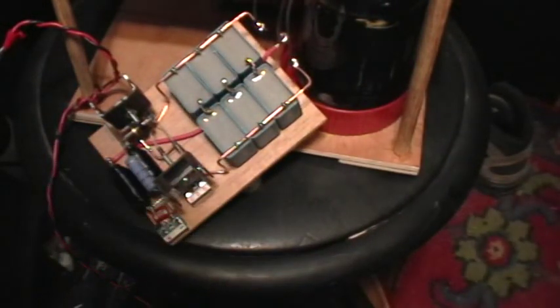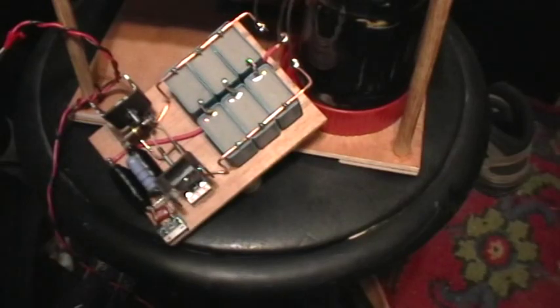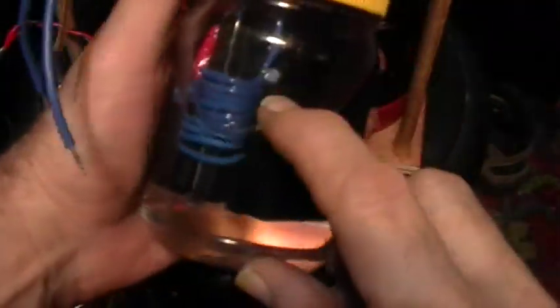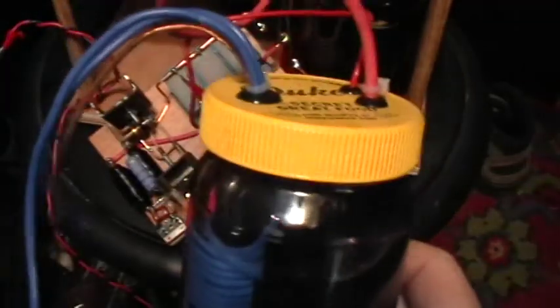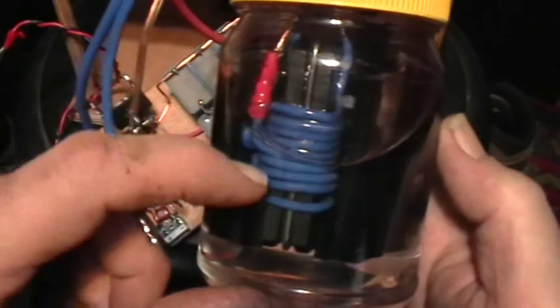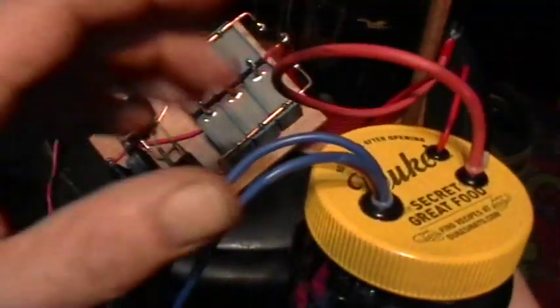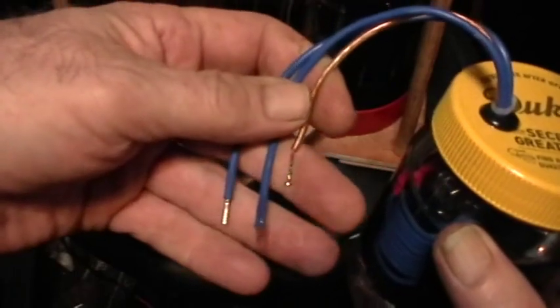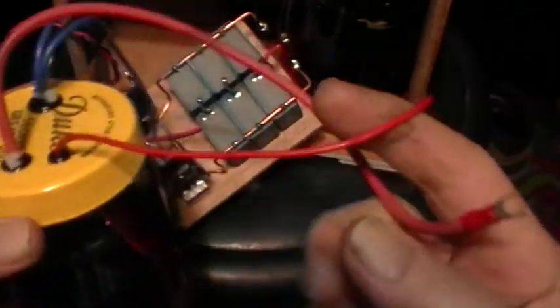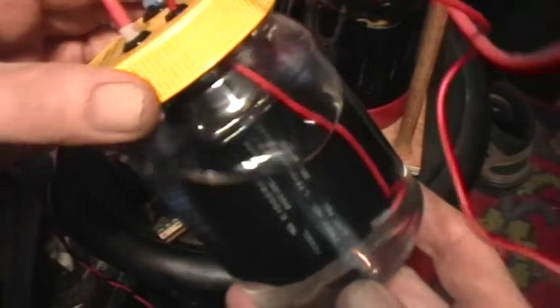What I do with the flyback transformer is — this one unfortunately is blown out; I blew it out yesterday from overheating — you take as thick a wire as you can manage to get through the gap between the exposed ferrite and the body of the flyback, and you wind a 10-turn center-tapped primary on there. Then bring that out — there's your two end leads and the center tap. The anode lead and the ground return lead come out over here, and then I immerse the whole thing in mineral oil for safety and cooling.